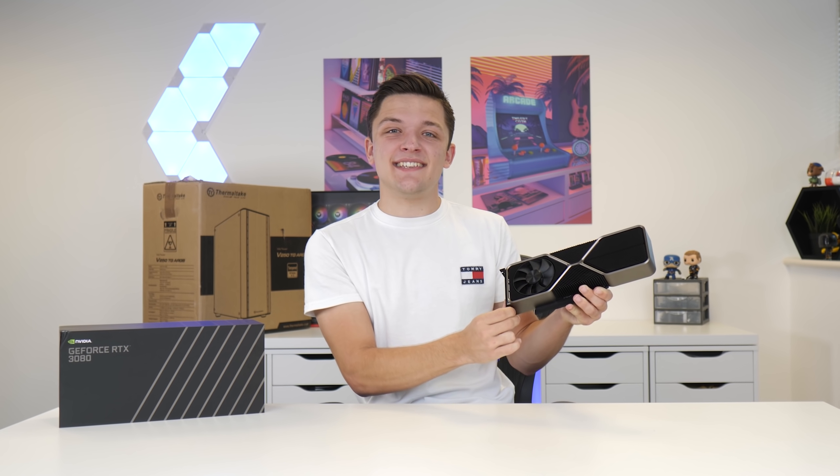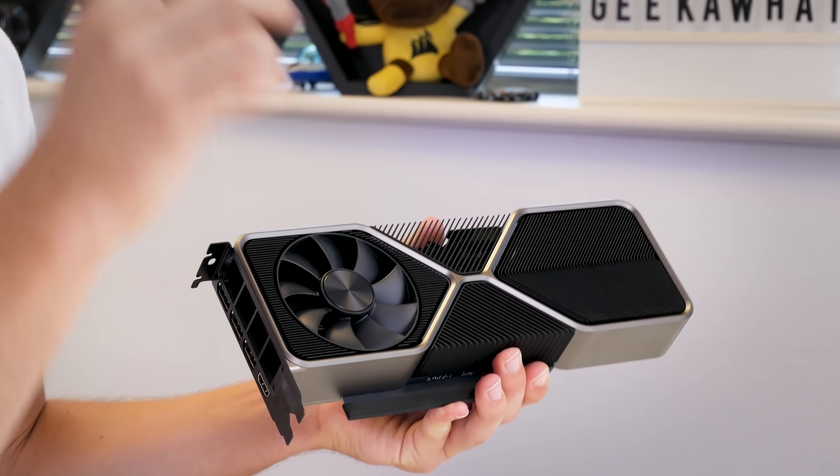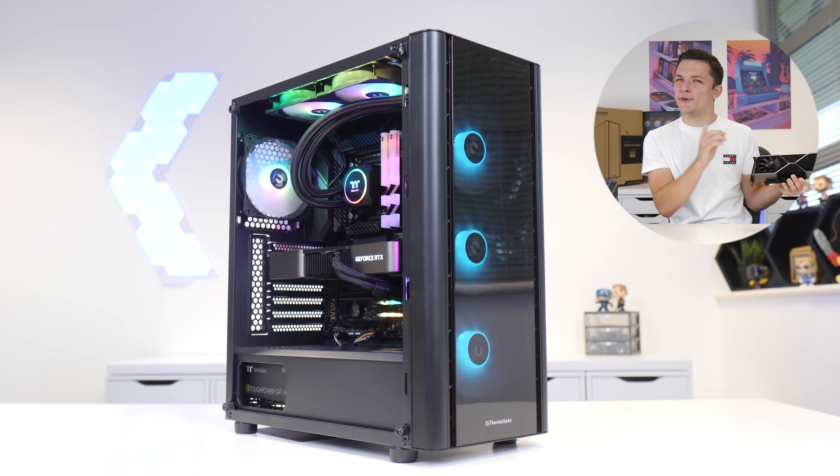NVIDIA's latest RTX 3080 is here, so let's build an insane gaming PC build for 2020.